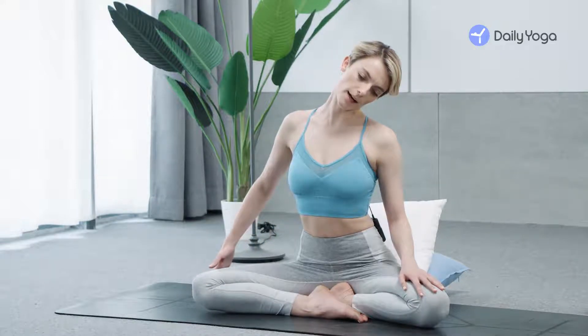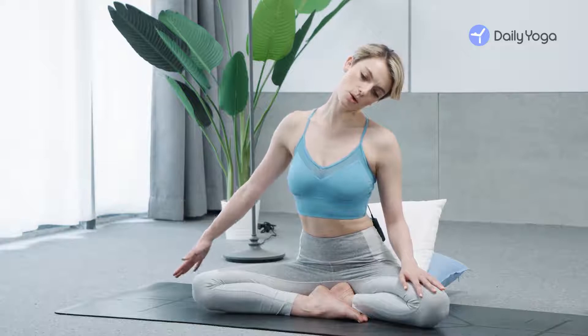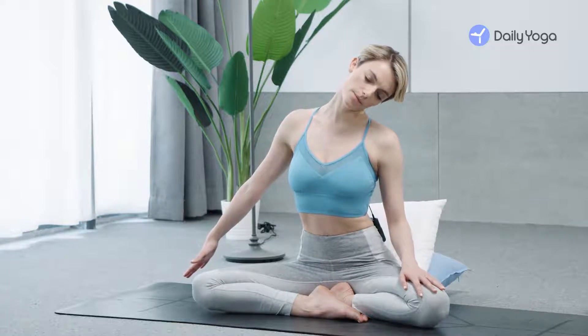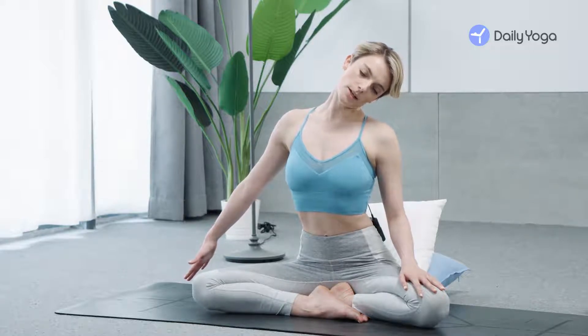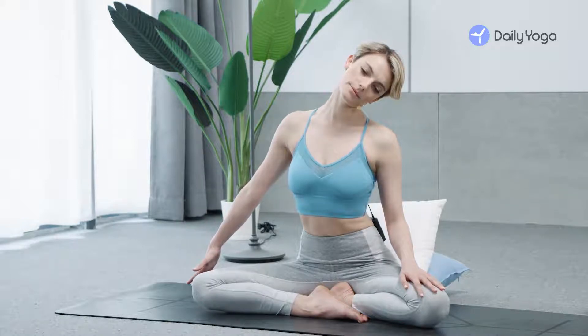Reach your right fingertips toward the mat. Press your right shoulder down and breathe into right side neck. Use your left fingertips and gently press your temple back to the center.